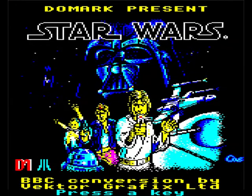Hello, today we're going to have a game of Star Wars for the Acorn Electron. Even though it says BBC conversion by vector graphics, this is actually on the Electron, and this is a game request by Trey Lee. This is a game based on the 1977 movie.